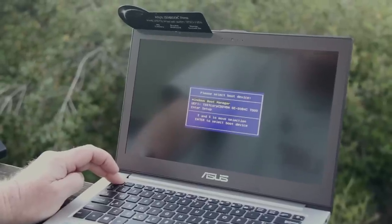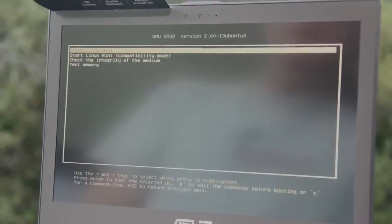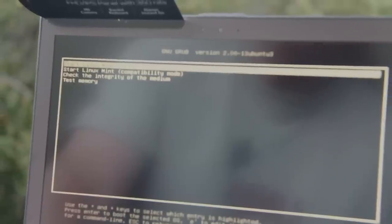It's a full HD 1920 by 1080 display. All we have to do is plug an external USB drive in and turn it on. We reboot into the boot selection screen, select the external drive, and we're booting into Linux Mint.